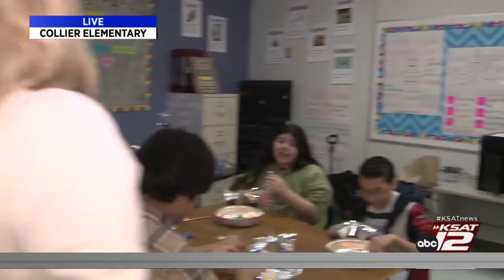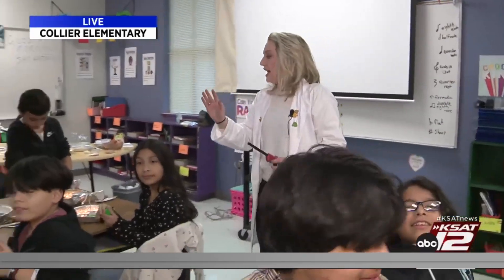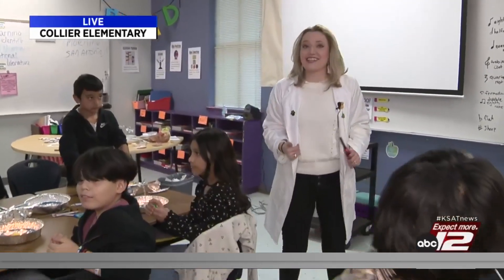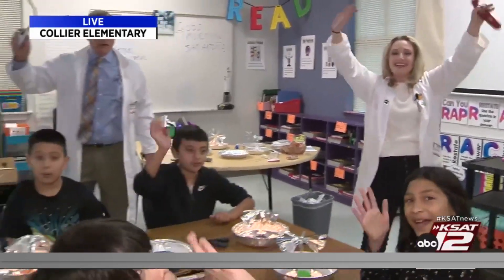All right, everybody, I want you to wave to the camera. Again, this is an experiment for older children, and what we're going to try not to do is set off the fire alarm at this school. So we're going to blow out our candles one by one. For more fun Science with Sarah experiments, you can go to KSAT.com. Say goodbye, everyone. Bye!